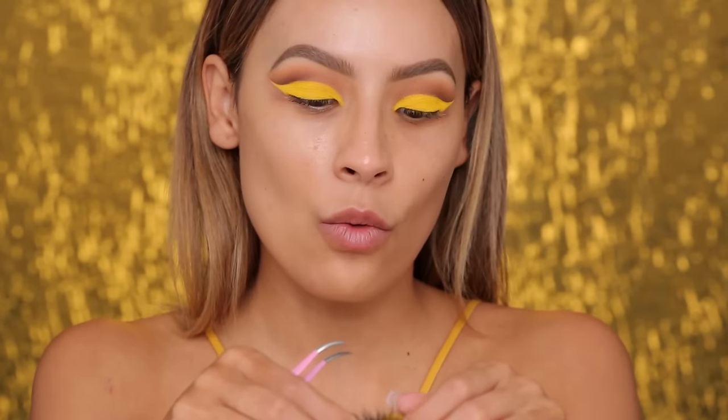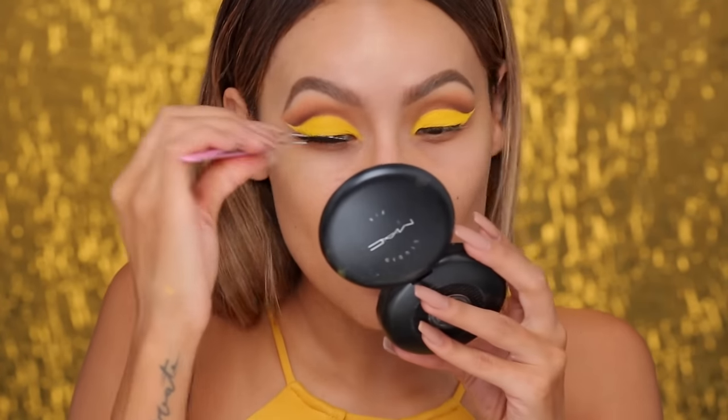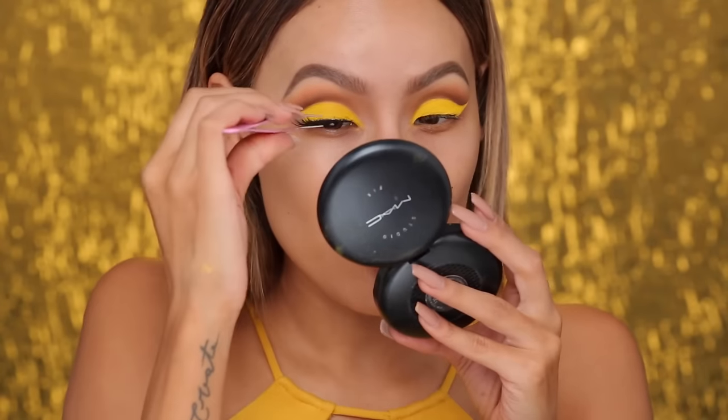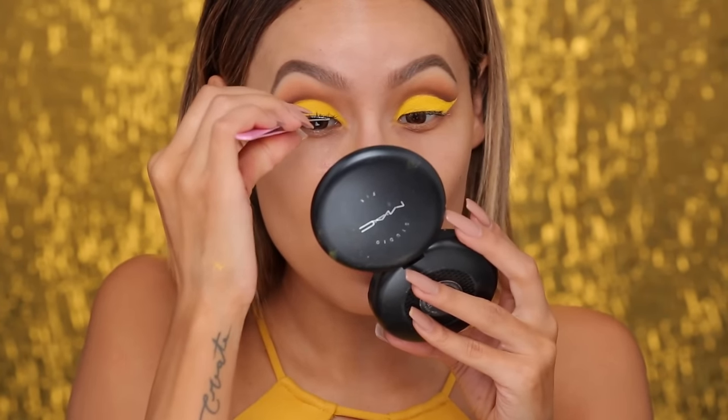Because we're not using a winged liner, I want to use a dramatic lash. I'm going to use House of Lashes Iconics and try to get as close to the lash line as possible. If you have trouble hiding your lash band, you could apply a thin layer of black liner just to the lash line if you want. Moving on to the face, and then I'll finish off the eyes.